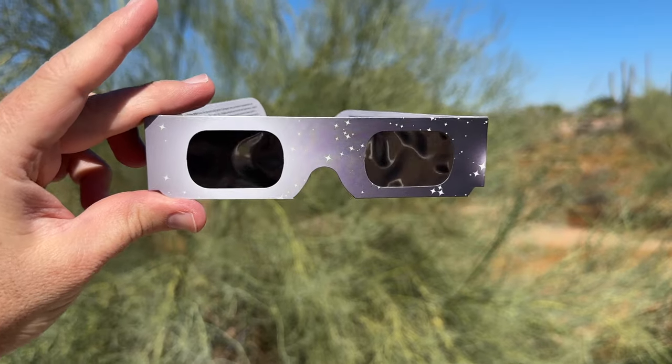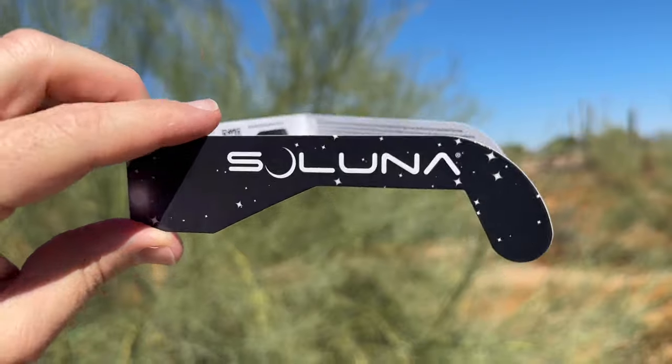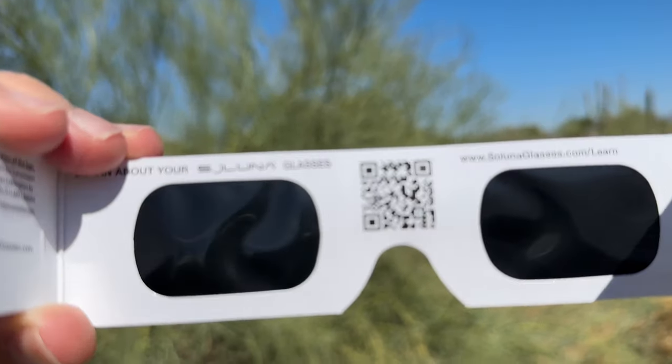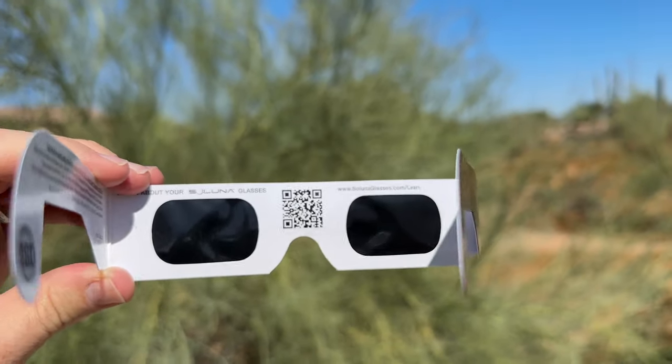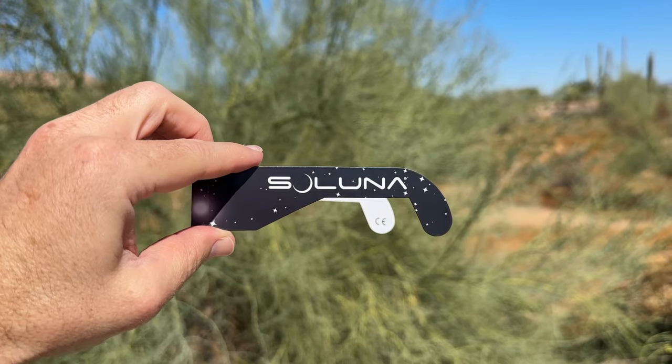This is a reminder to never, ever look at the sun directly due to the damage that it will cause to your eyes. Instead, pick up a pair of the Celuna Solar Eclipse Glasses. They're ISO certified and are made in the USA — a perfect companion to the Celestron Eclipse Smart Solar Binoculars.